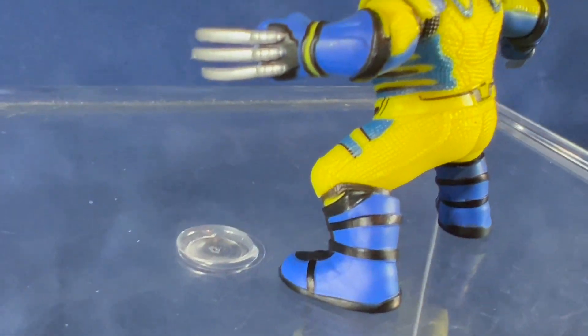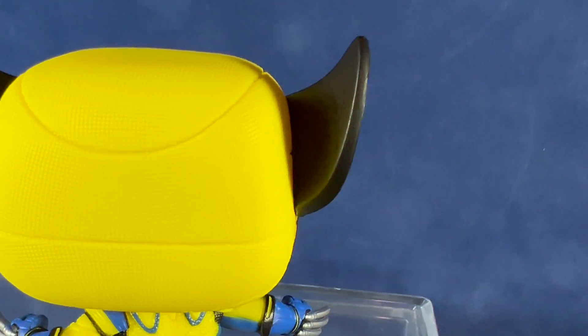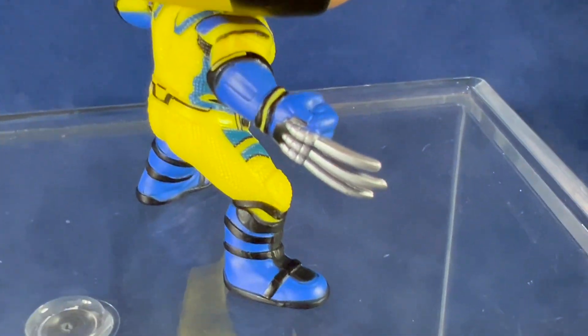The majority of the suit is yellow. It has some blue highlights and some black striping. It's got the blue boots. You can see he's got a little bit of stubble, white eyes with a little bit of glare going on, and you can see a little bit of texturing on the costume. I think it packs a lot of detail for a small Funko Pop.